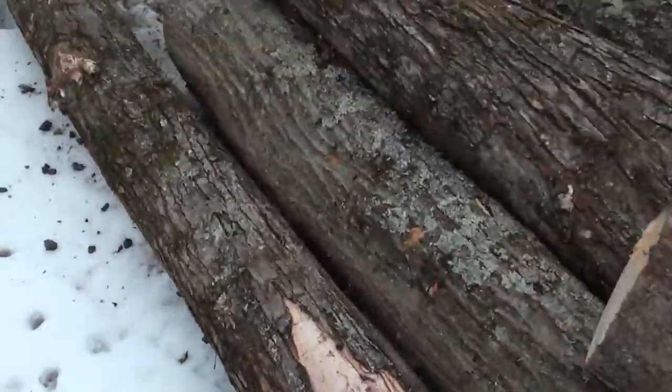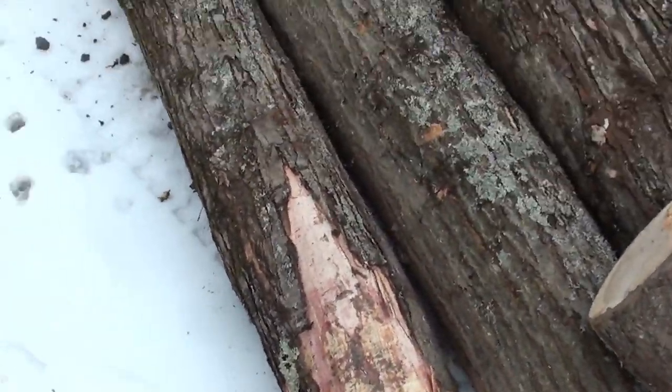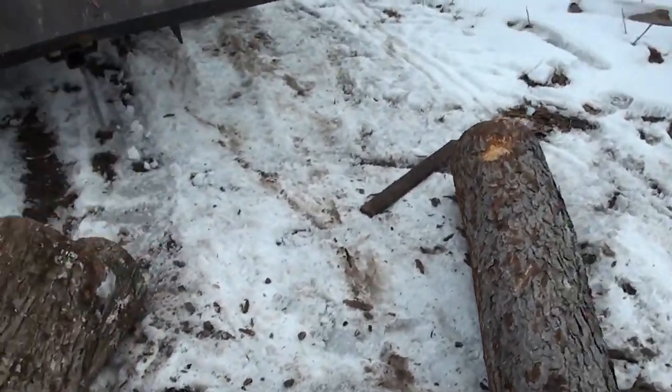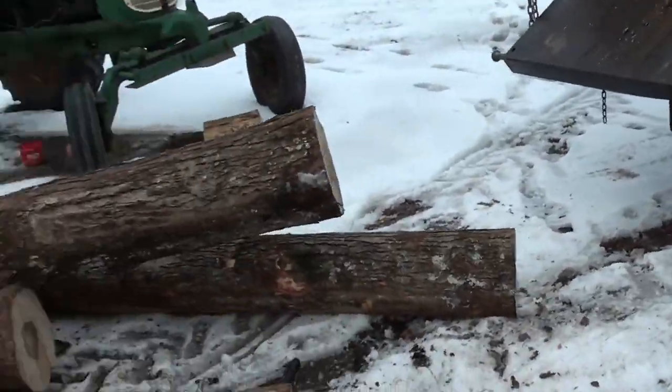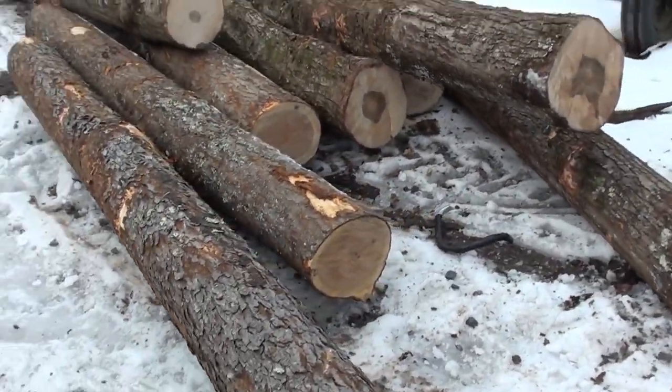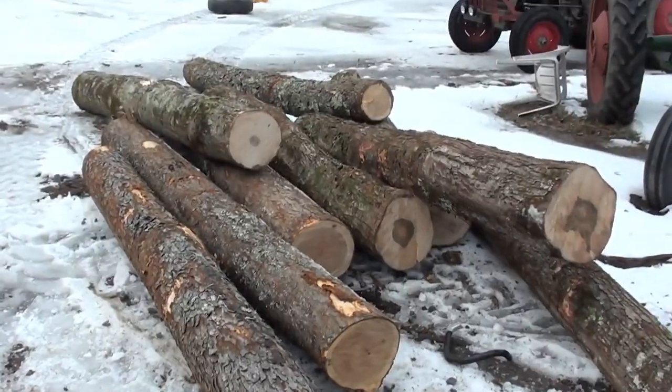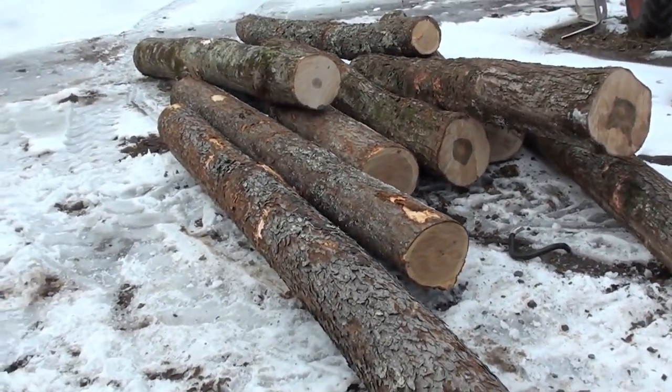Maybe not so much in this soft maple — this one's pretty small. Got a good amount of cherry though. That should pay pretty well. Get all that cut up, and I'll get you a little bit of a cutting video here.